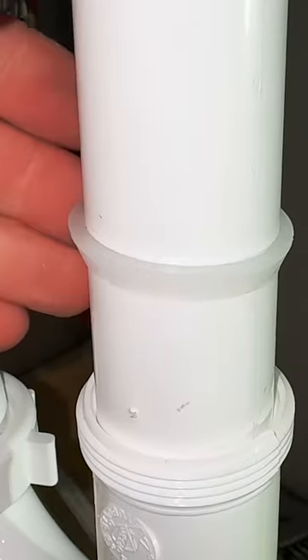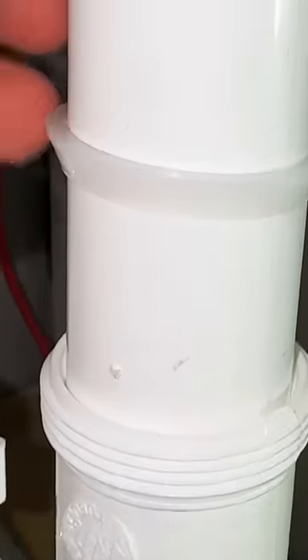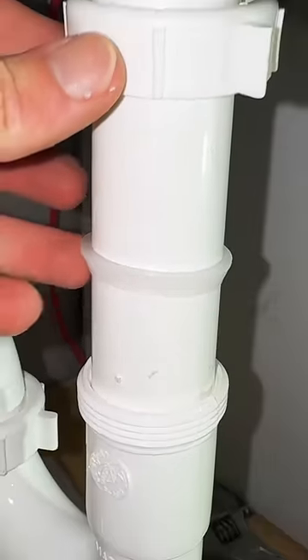The rest of the plumbing is pretty straightforward. Just don't forget your ring's oriented in the proper direction. Sometimes I'll coat the ring in a little silicone caulk, as sometimes these plastic welds end up causing a small leak.